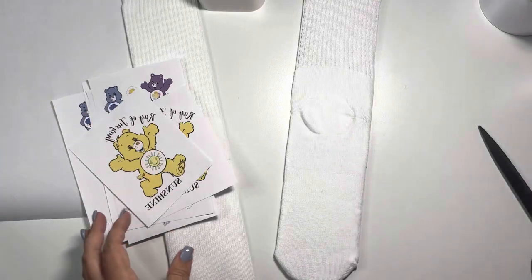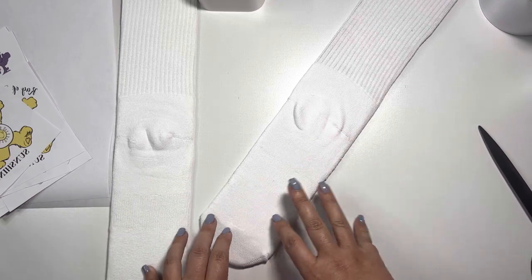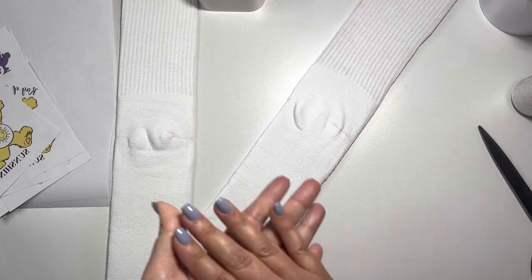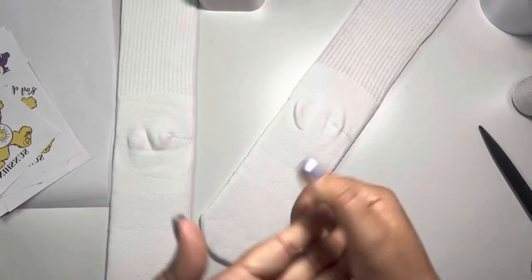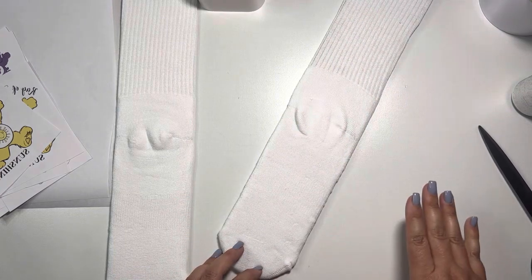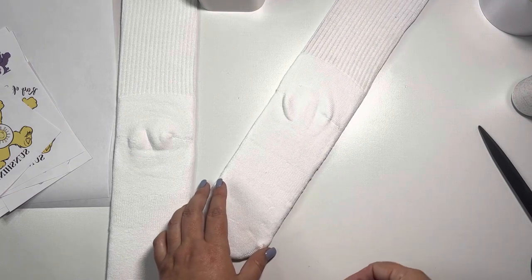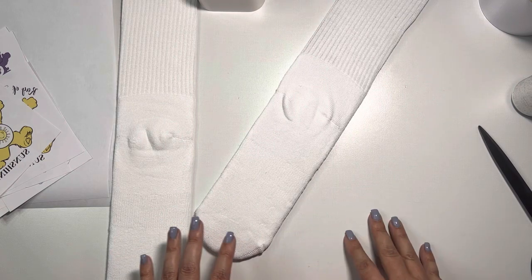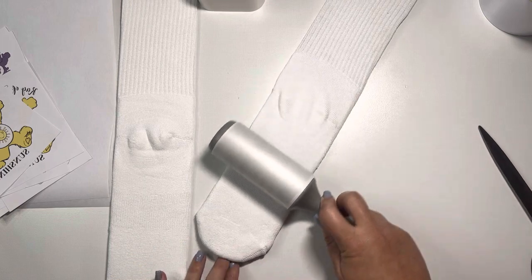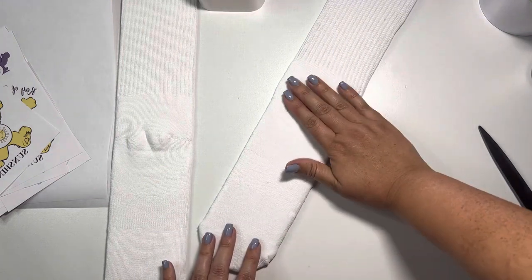What I always suggest when doing sublimation — regardless of the product — is that if it is a fabric-type substrate, definitely lint roll it. If it is a solid substrate like a tumbler, I would alcohol wipe it to get all the lint, dirt, or dust off, because sometimes there are things you cannot see. If the substrate is white, those particles can turn blue. It is quite frustrating when you see blue little speckles on your item and you're wondering how they got there.